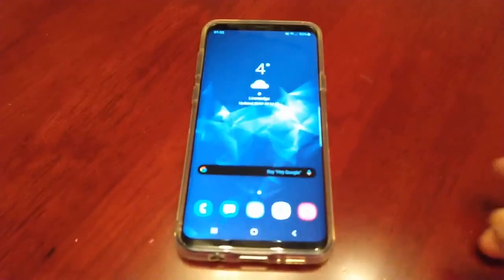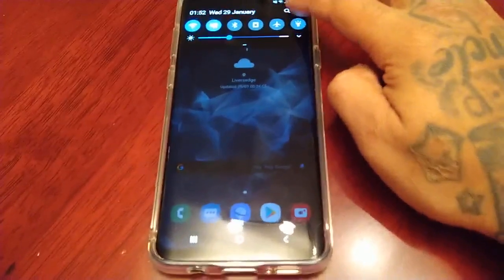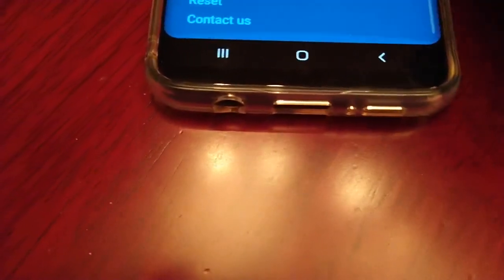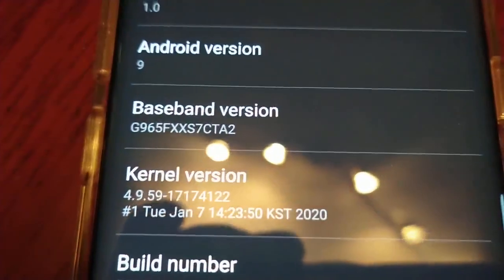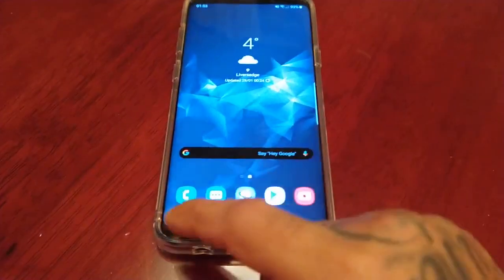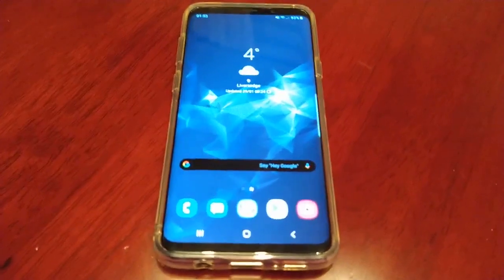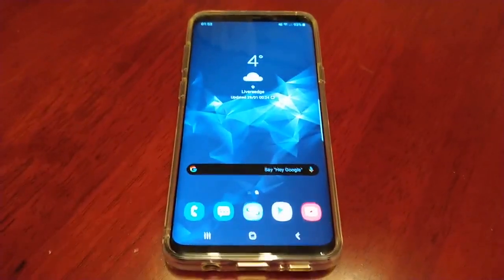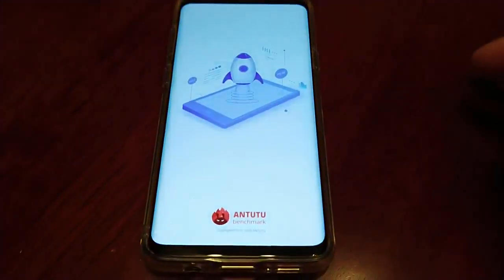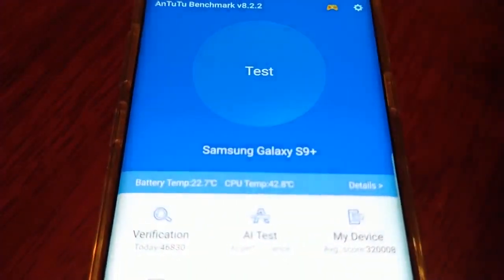It's your boy the Android Doctor back again with another video. I'm going to run a benchmark test on my Samsung Galaxy S9 Plus. It's currently running Android version 9, Android Pie. I'll be running a test to compare the performance between Android 9 and the new Android 10 update, just to see if there's an overall improvement in the benchmark performance score. So let's start up Antutu — Galaxy S9 Plus, let's run the test.